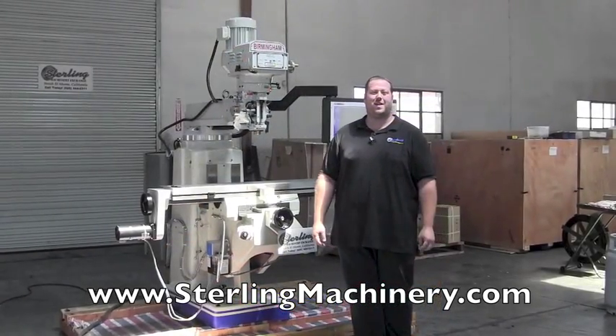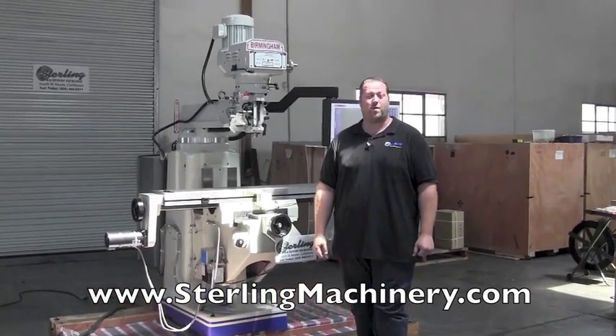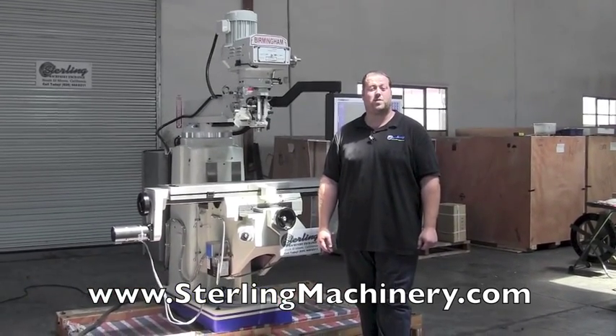Hi, I'm Adam Mattis with Sterling Machinery Exchange here in South El Monte, California, just 20 minutes east of Los Angeles, California, with over 2,000 new and used machine tools in stock.